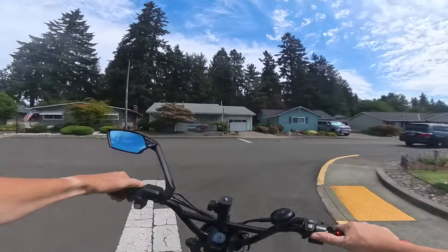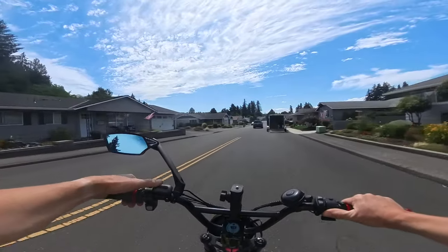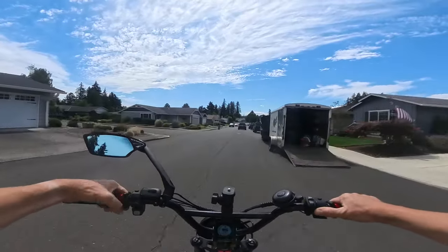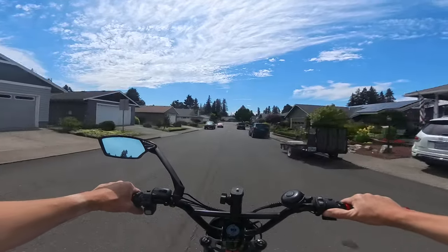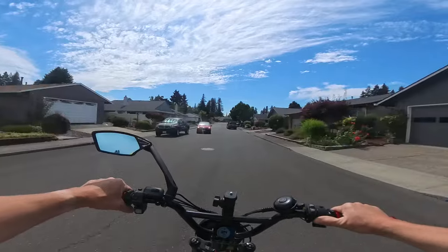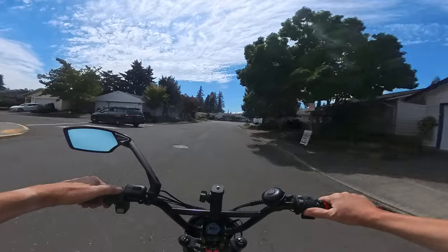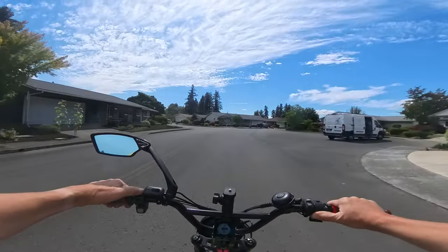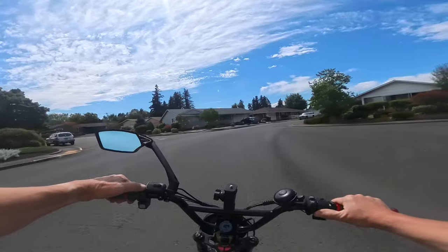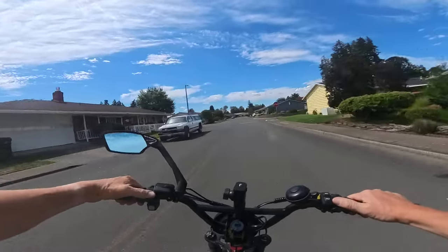Let's go up to pedal assist four. Had to slow down for that guy. Four is pretty similar to three — each level you go up gives you a little faster take-off.